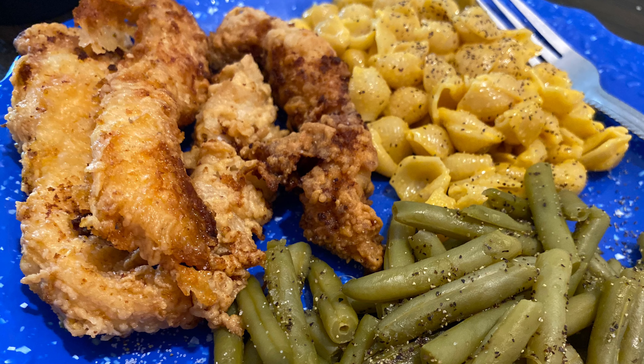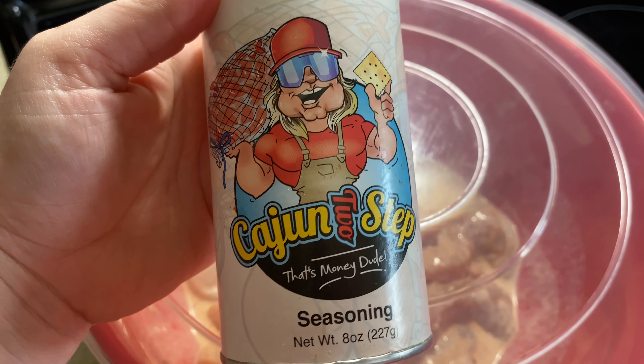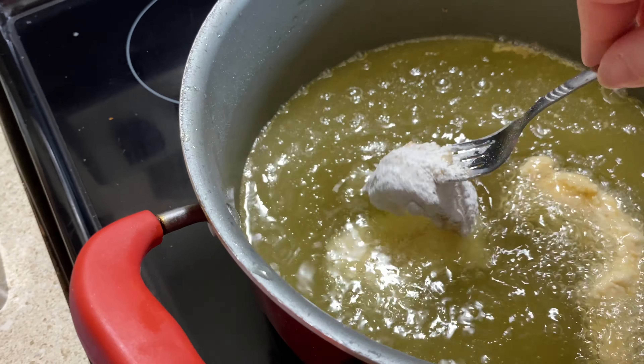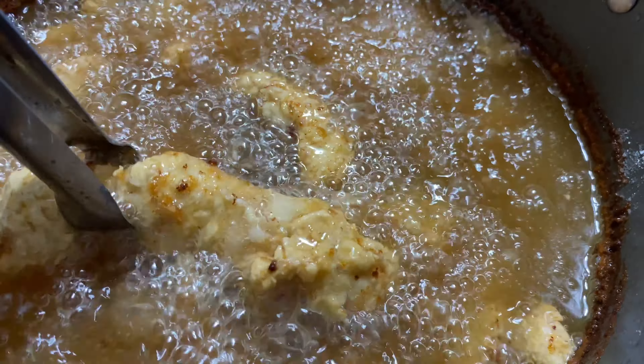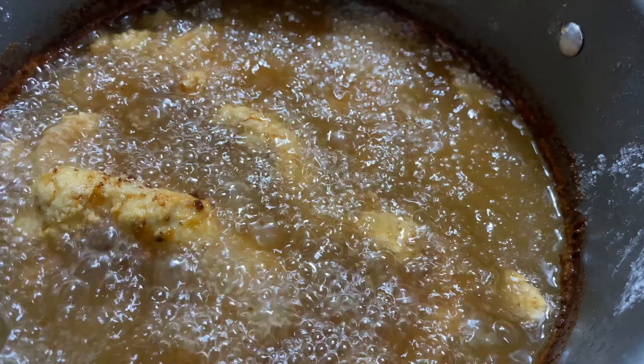We're going to be kicking off this week's What's For Dinner with some good old homemade chicken tenders, and I'm just going to season them up with this Cajun Two-Step. If you have TikTok, I'm sure you've seen it by now — I purchased the seasoning at Walmart and I'll link it down below. For my tenders, I just bought a package of chicken breasts, cut them into strips, and soaked them in a bag of buttermilk seasoned with that Cajun Two-Step.